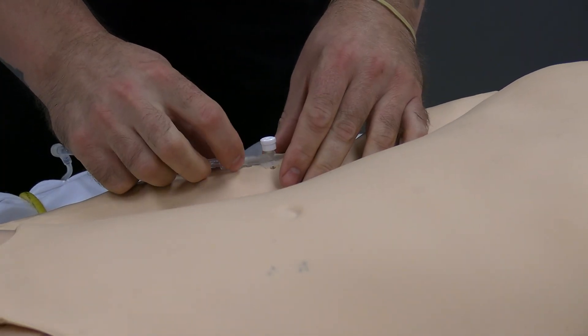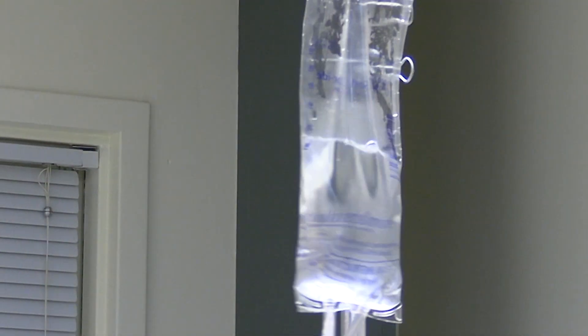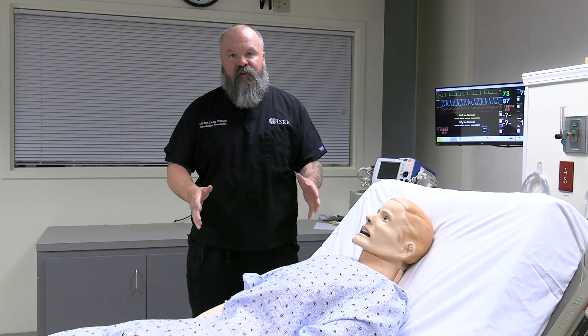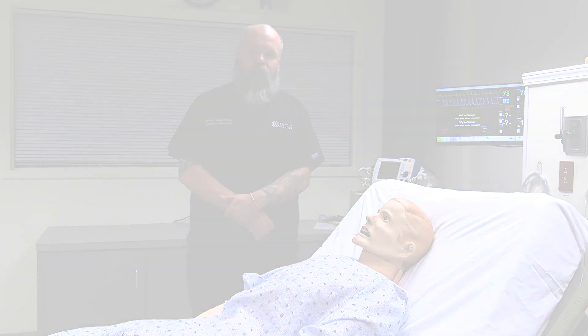Placing a real blood pressure cuff on the mannequin, it can be calibrated to provide an accurate blood pressure. SimMan 3G has venous access on his right arm so you can give IVs, meds, or any other fluid. Thanks for checking out this video and we hope you find it useful the next time you come to use SimMan 3G here at Wiser.